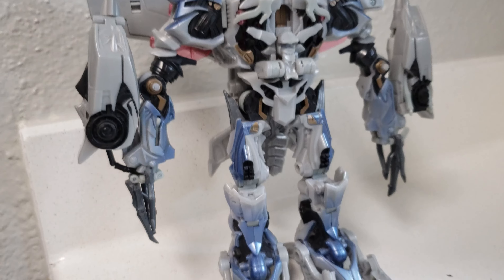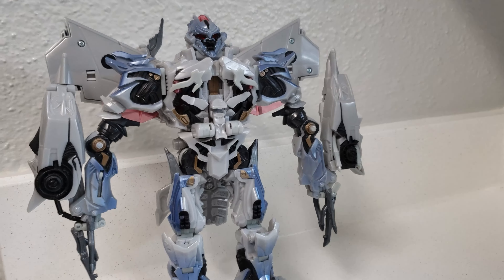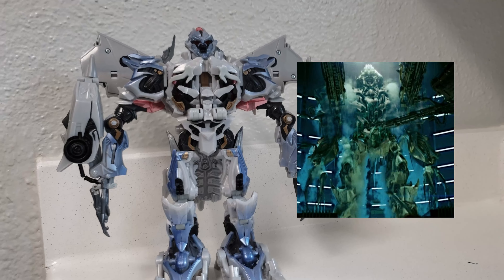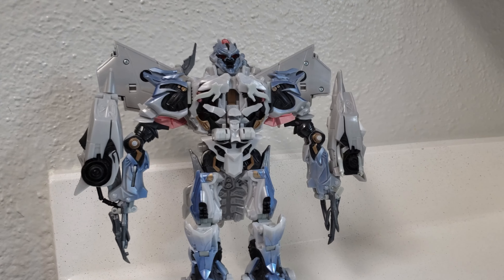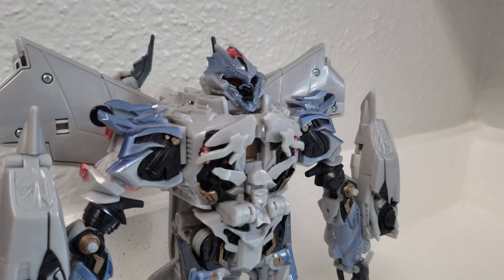Super convincing, well-placed, totally real ice that makes him look just like he did in the 2007 movie when he was frozen in Hoover Dam. So yeah, that is a masterpiece Megatron, if you ask me. I think he looks a lot better, and if you want yours to look like this, now you know how to do it.